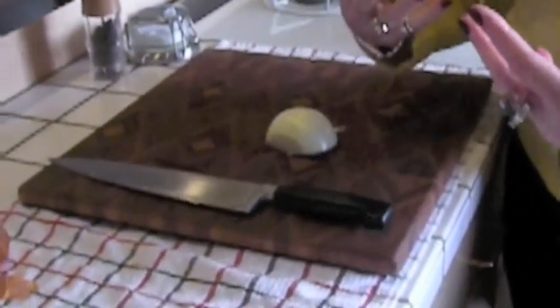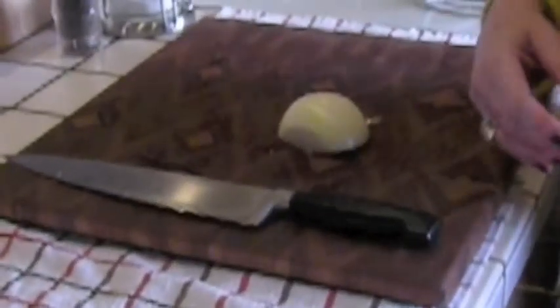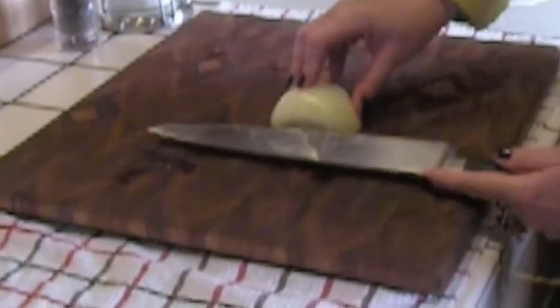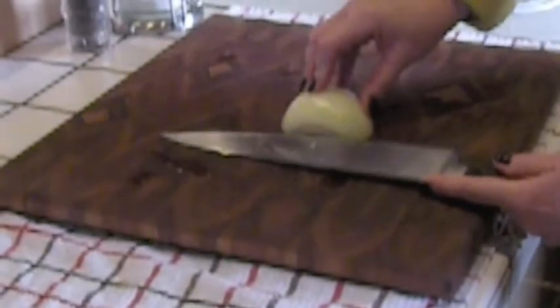I have to be careful because I'm left-handed and I have a tendency to amputate digits. But this is the way it has to be done, and it actually works. You take a half an onion and, depending on the size that you want, you go this way first.